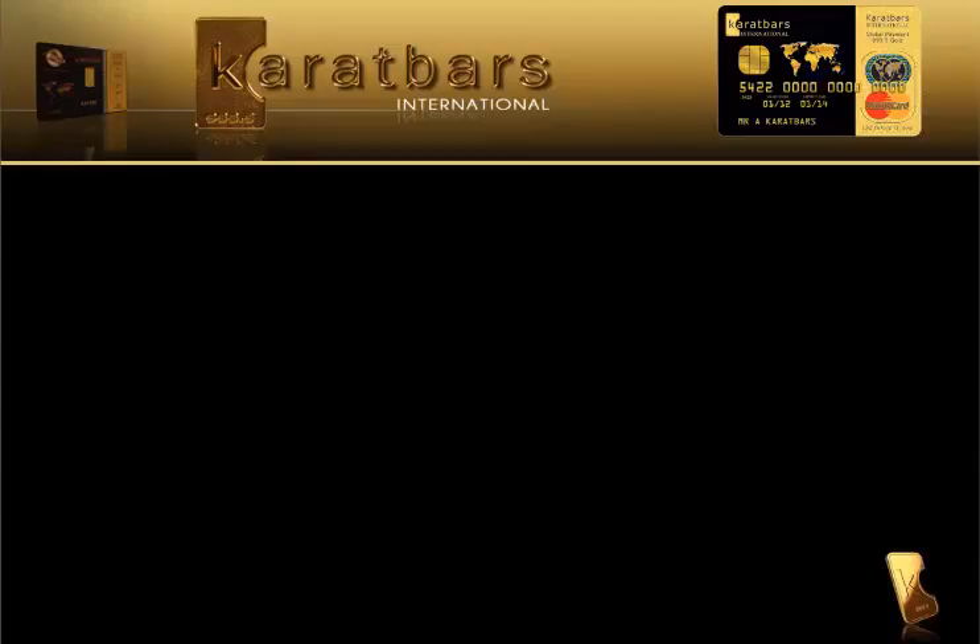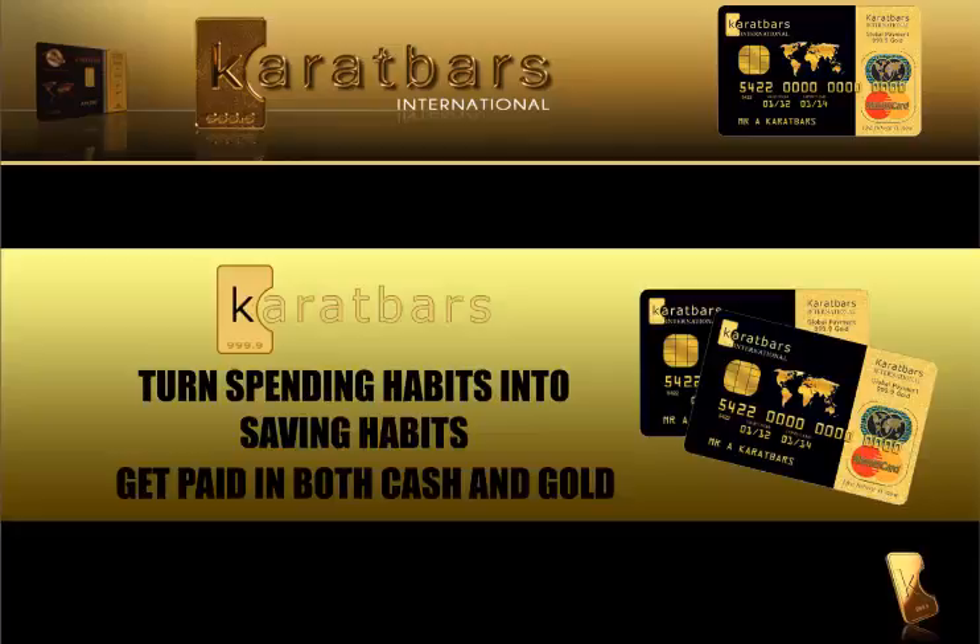Hello and welcome to Carrot Bars. I'm Simon P. Hayward and today we're going to show you how to turn spending habits into saving habits and get paid in both cash and gold.